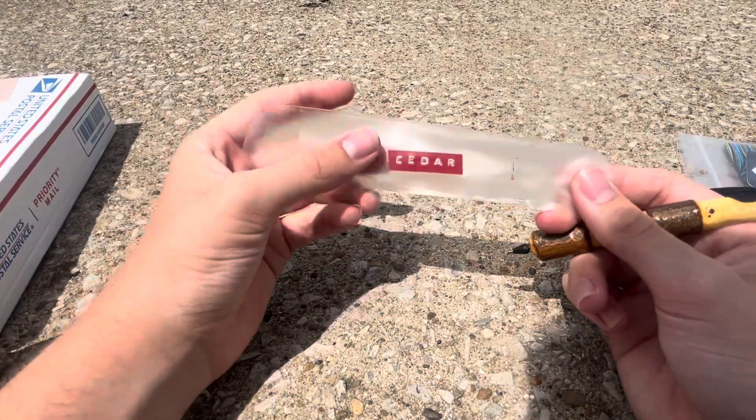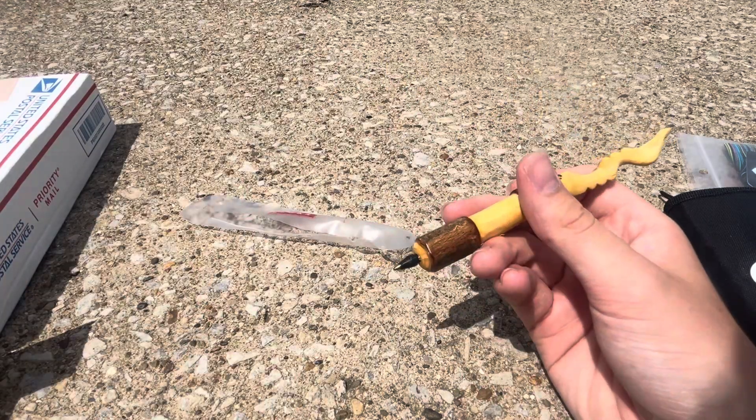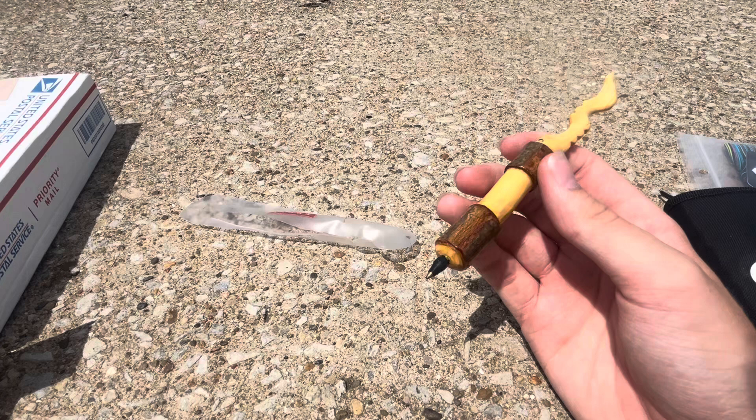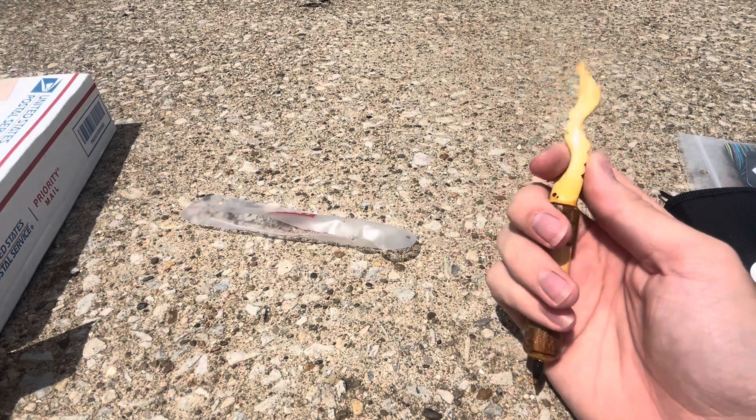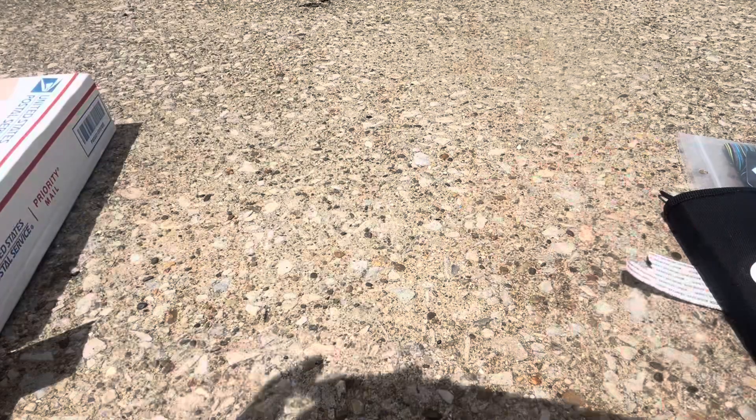This says it is made out of cedar. It feels very high quality. He donates these to a lot of YouTubers for their giveaways, I believe. Very cool.